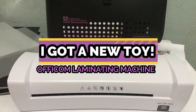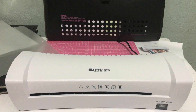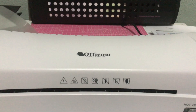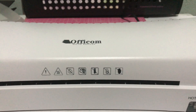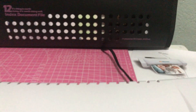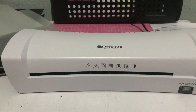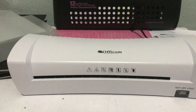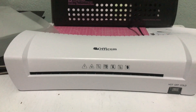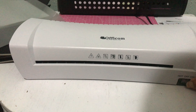Hello everyone and welcome to my channel. Today I'd like to show you my new toy. It's an Ophicom laminating machine — hot and cold — and it came with a manual leaflet. I was also given some freebies of five laminating films. So let's give this a try.